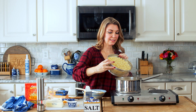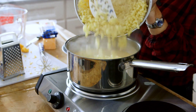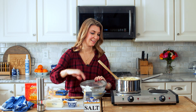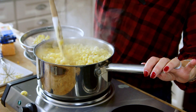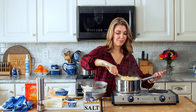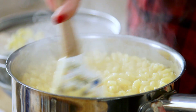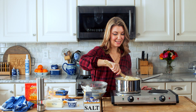Now we're going to pour the pasta into the sauce and hope that it all fits. Now we're going to fold the pasta into the cream sauce. If it looks a little loose to you, it'll thicken up. The starch from the pasta is just going to make everything thick and creamy and amazing — and you can totally see it getting thick and creamy already.